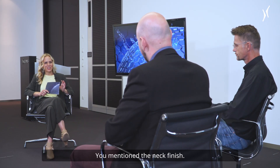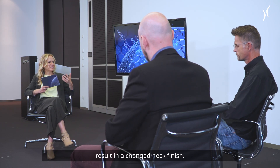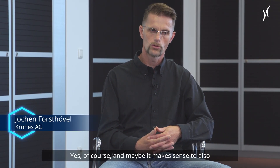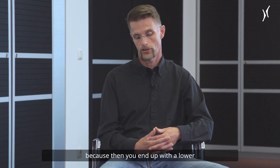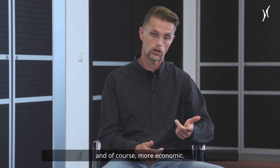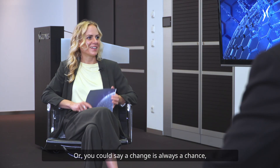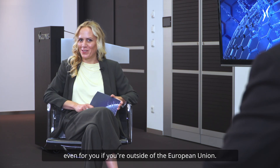A change in the cap might also result in a changed neck finish. And maybe it makes sense to also switch to a lighter neck finish when you're doing a change on your line anyway, because then you end up with a lower packaging weight, which is more sustainable and, of course, more economic. So there's lots of potential for optimization — a change is always a chance, even for you if you're outside of the European Union.